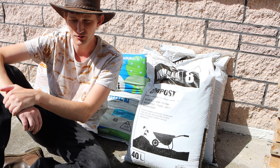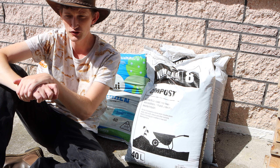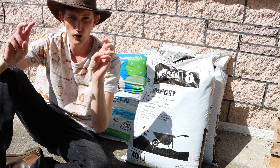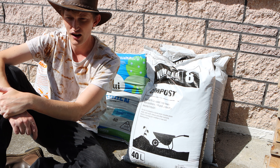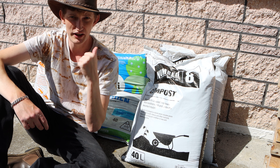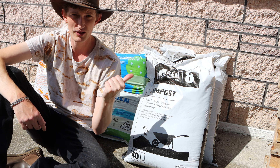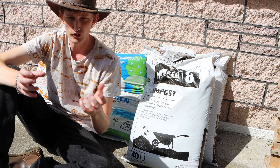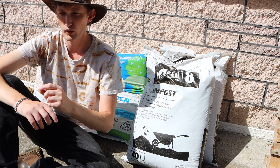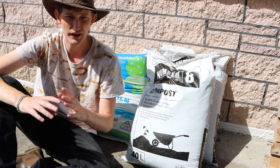Depending on your level of knowledge you may already know what each of these soils does. Potting mix, which you can't see because I'm sitting in front of it, is used for new plants — so that's what you plant into from seed. Garden mix is used for plants that are long-cropping or plants that you're going to eat, such as silverbeet and carrots. Compost is what you put on your plants to keep them topped up with nutrients.